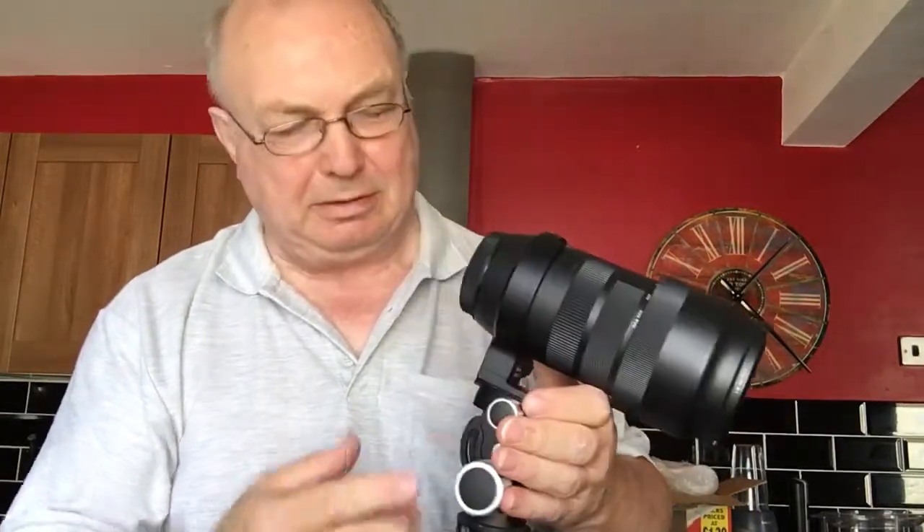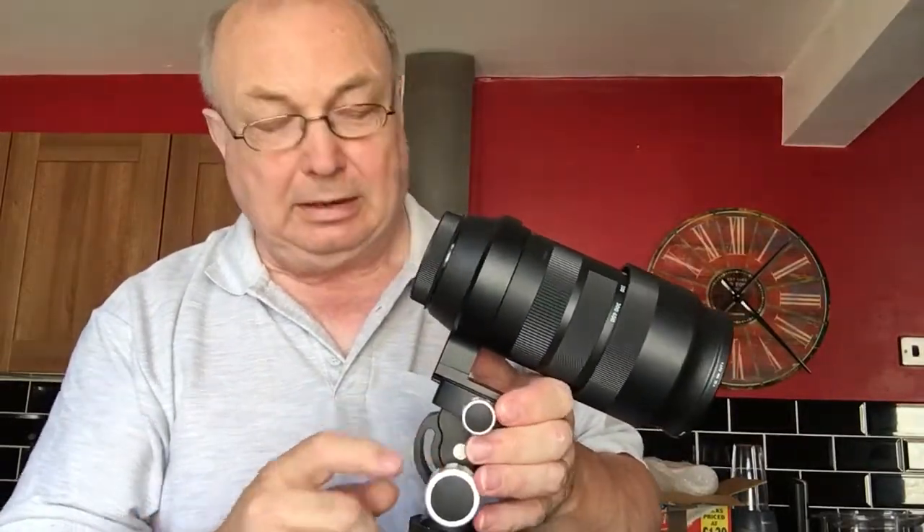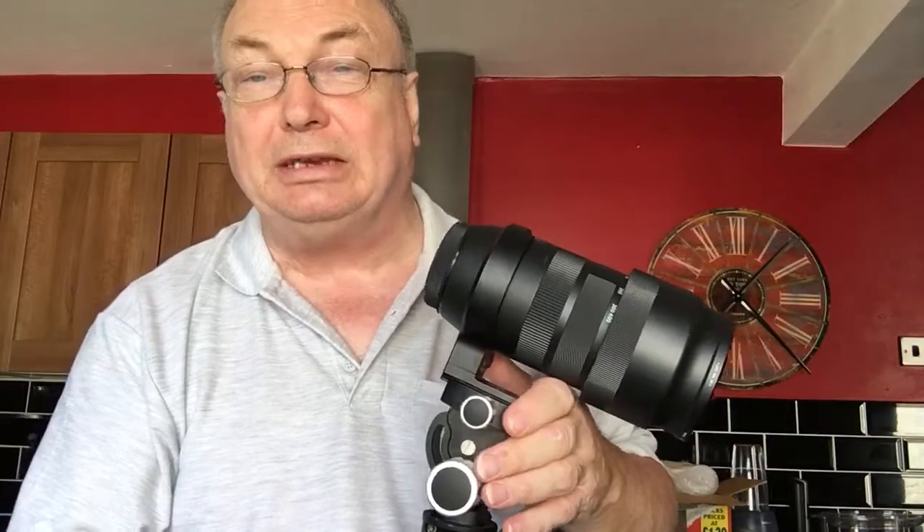Hello. You asked me to send you a photo of what the problem was with this tripod mount, but it's difficult to show in a photo because the differences are so slight.